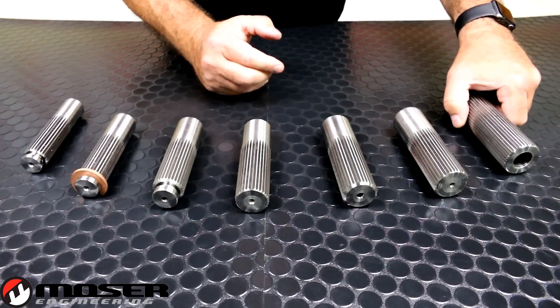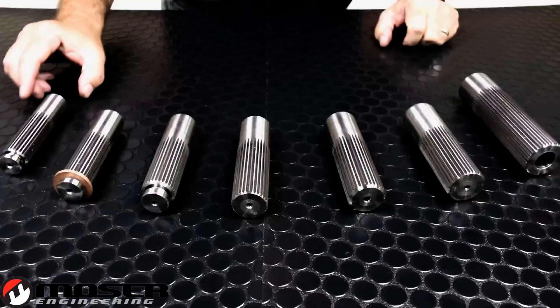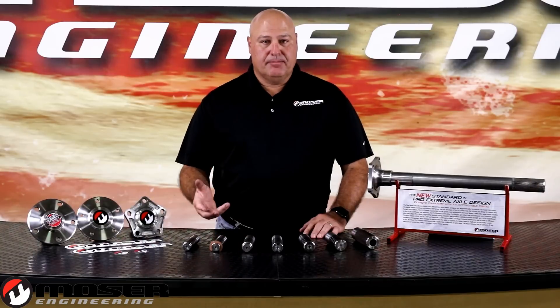When you have more power, you need more spline. Another question we often get is: when I replace my OEM axles with a Mosier axle, how much strength am I going to obtain? The Mosier axle, comparatively speaking, spline to spline is approximately 30% stronger than your OEM axle.